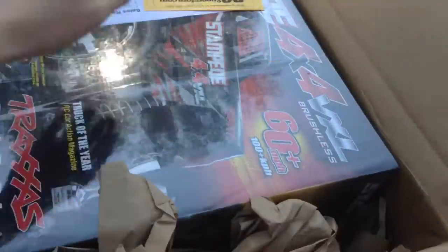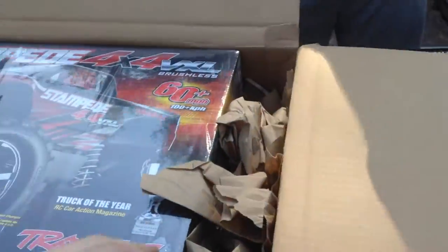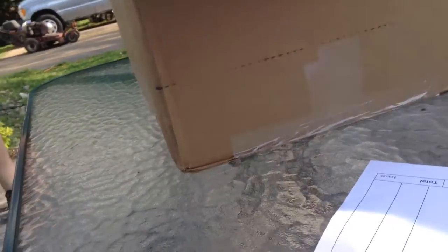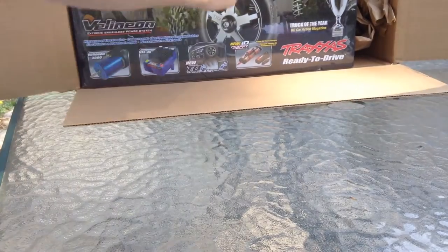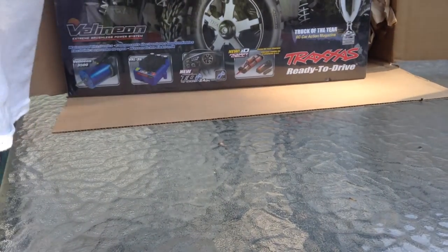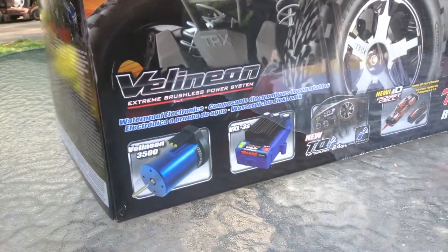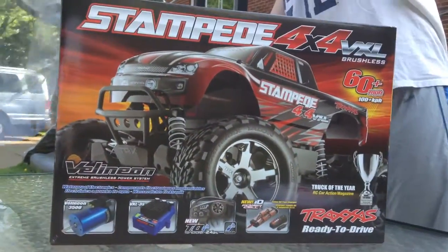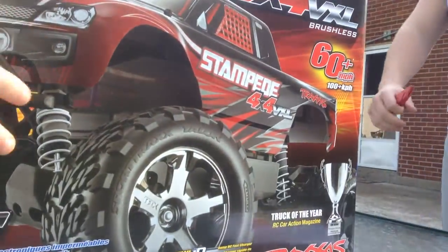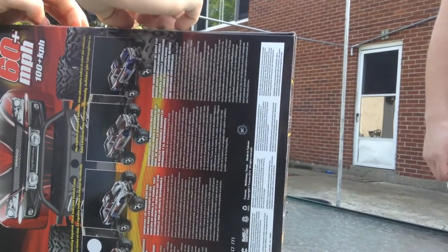And this is how it comes. Just going to dump it out of the box now. That's how it'll come. Never had a Stampede before — I'm interested to see what they're like. I've heard that they're just pretty much similar to the Slash, except with a shortened chassis and different body. The front and rear end is all the same.